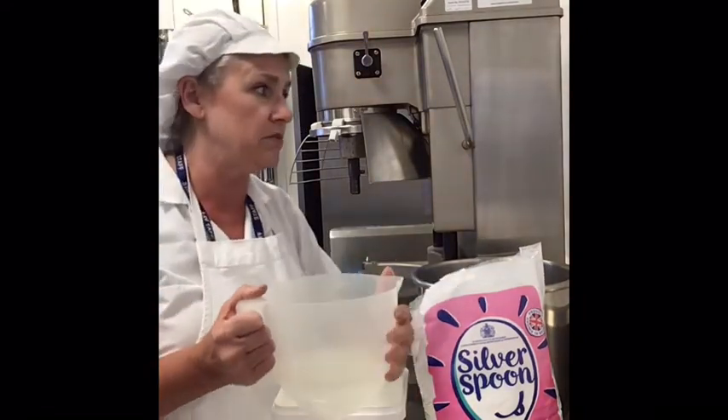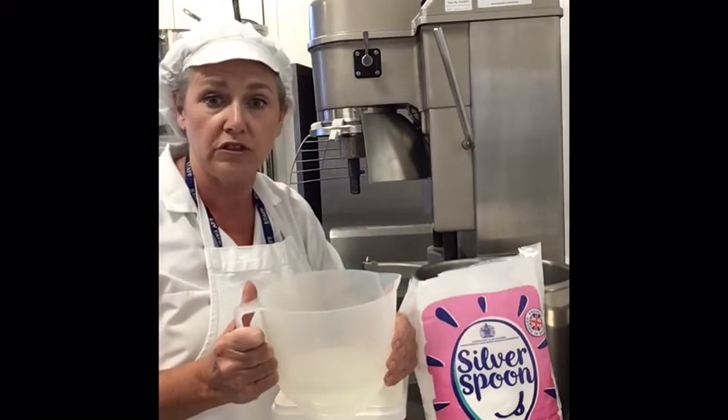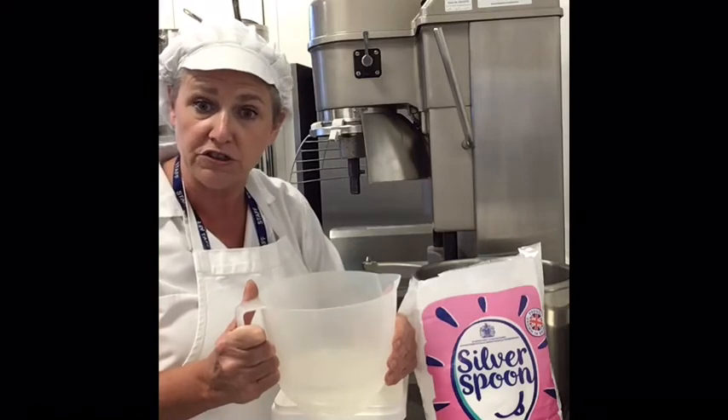The water I will need is 500 millilitres, and that can be weighed or measured in a jug.